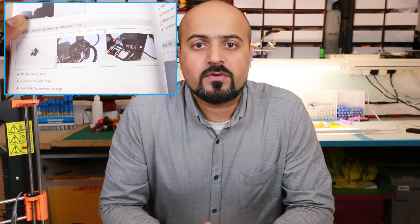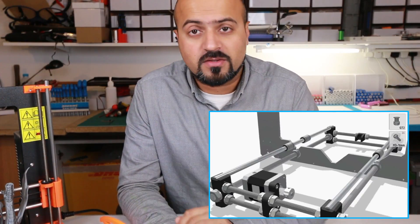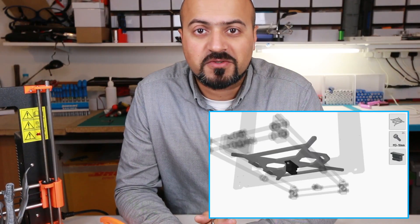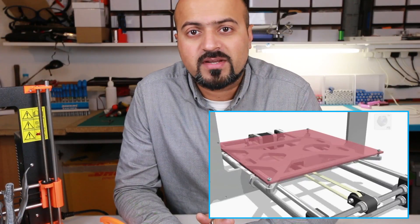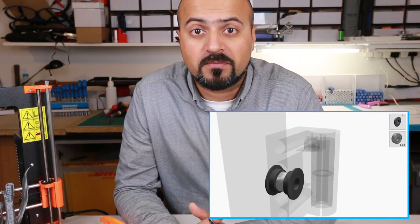Here's a hot tip: Mikael Sanchez on YouTube has created a full 3D assembly of the Prusa i3. It's not the Mark 2, but the components and assembly are very similar and can be very useful for referencing some technical bits you might struggle with. I'll link it in the description below.